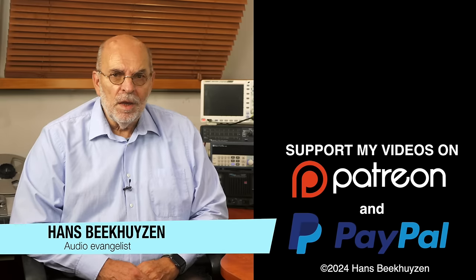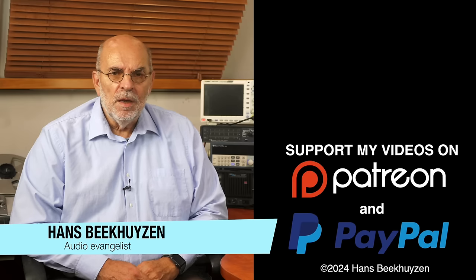I'm Hans Beekhuizen — thank you for watching and see you next week. And whatever you do, enjoy the music.